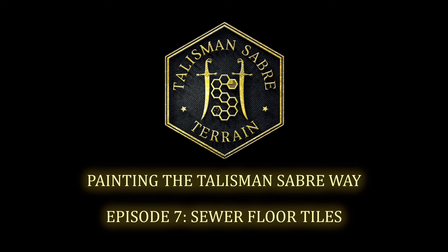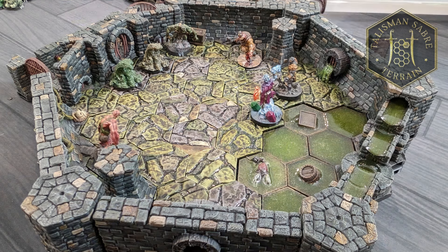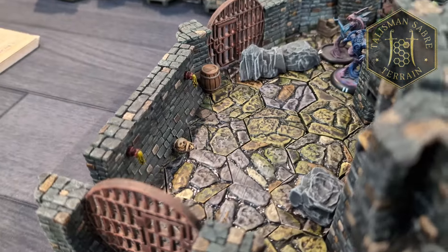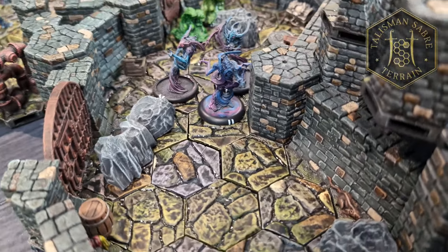Hello Internet! Lambo here, and I'd like to welcome you all to a special installment of Painting the Talisman Saber Way, where in this and future episodes, I'll be going over how to paint up your sewer terrain to match the scheme painted by yours truly, as I did for my own personal set. This paint scheme is somewhat more involved than previous videos and uses a wider palette of paint as well, as I was experimenting with speed paints when I created this scheme, but if you're curious to learn about the steps I went through to paint up my sewer terrain, then this video is for you.